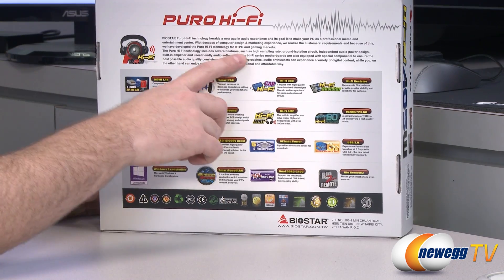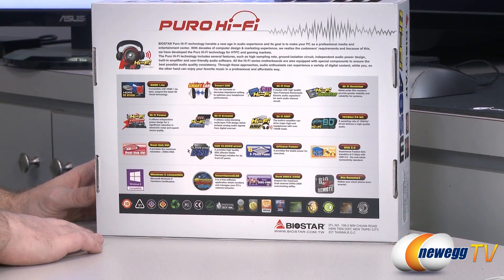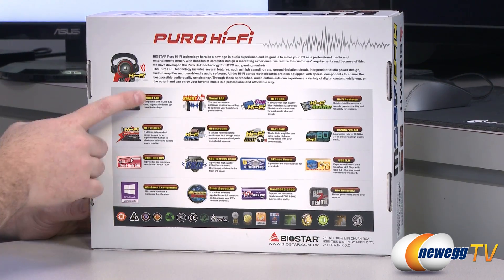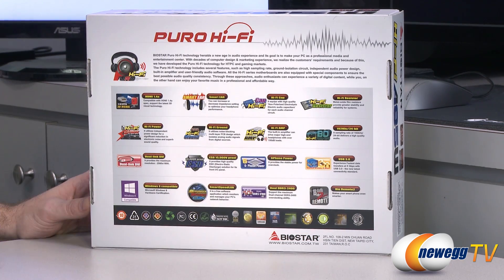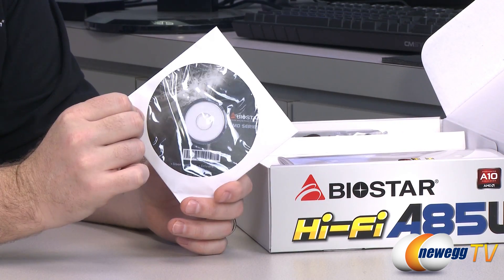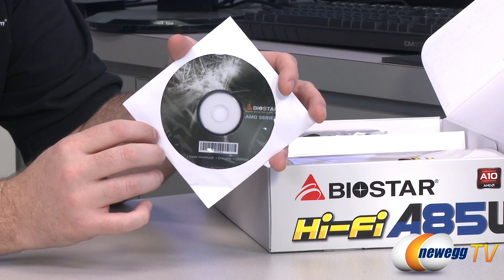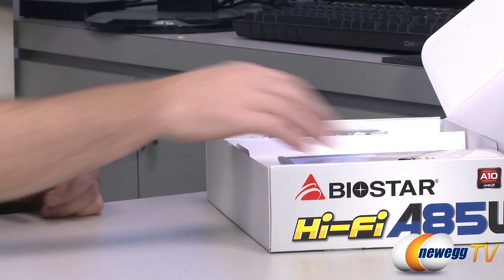Features include a high sampling rate, ground isolation circuit, independent audio power design, built-in amplifier, and user-friendly audio software. You also get HDMI 1.4a output, special capacitors and resistors designed specifically for audio use. Next up we're going to take a look inside the box at accessories. First off we have a Biostar AMD series disc with software and drivers. Chances are there are updated versions available directly from the Biostar website, so check that out rather than installing directly off the disc.